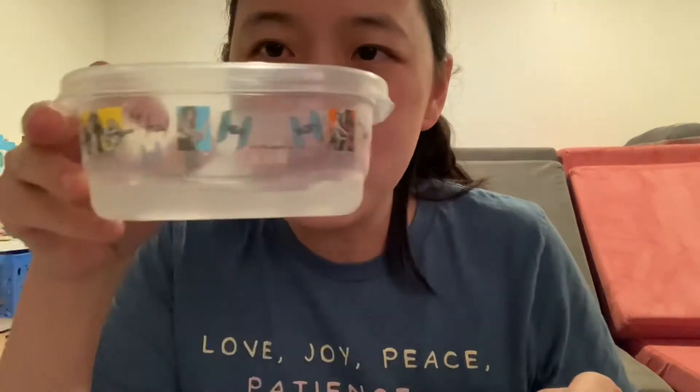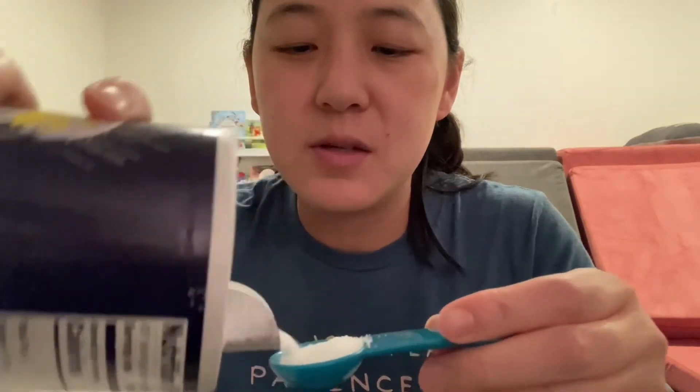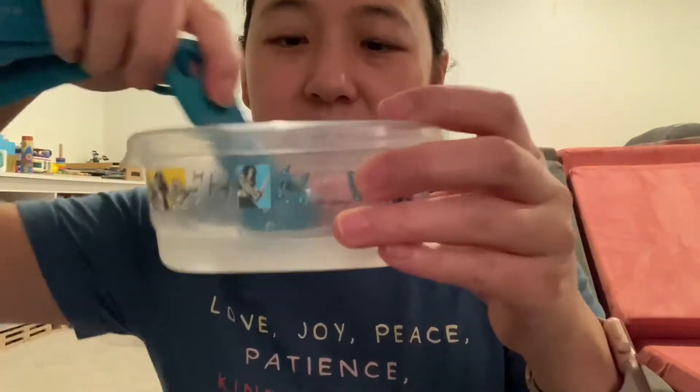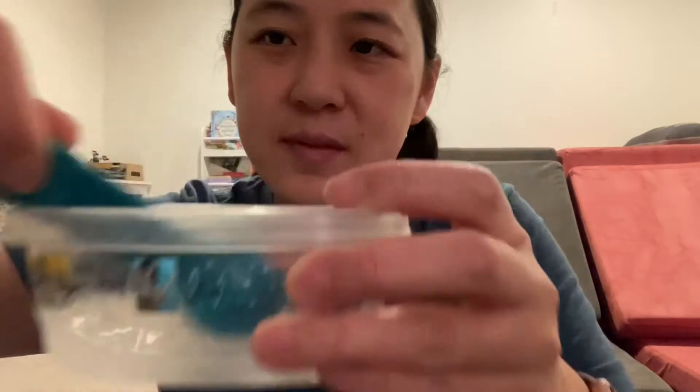The first step is to pour about one cup of vinegar with one tablespoon of salt — you can adjust accordingly. I did a quarter cup since I'm not cleaning many coins, and a little less than a teaspoon, since a tablespoon equals three teaspoons, so a fourth of that is a little under. Pour that all in and mix it until the salt dissolves.